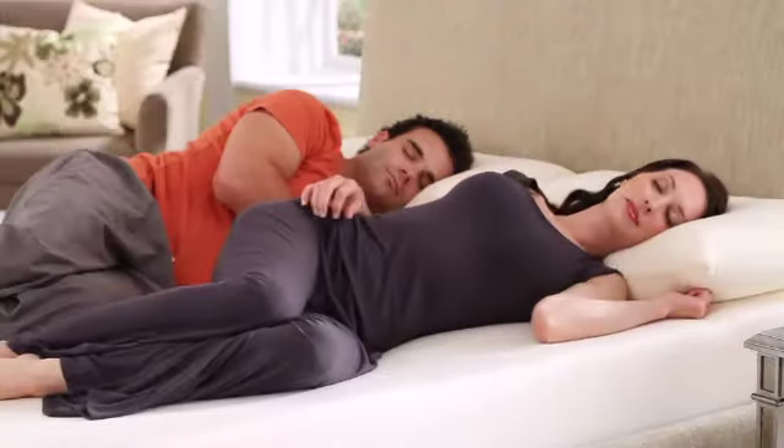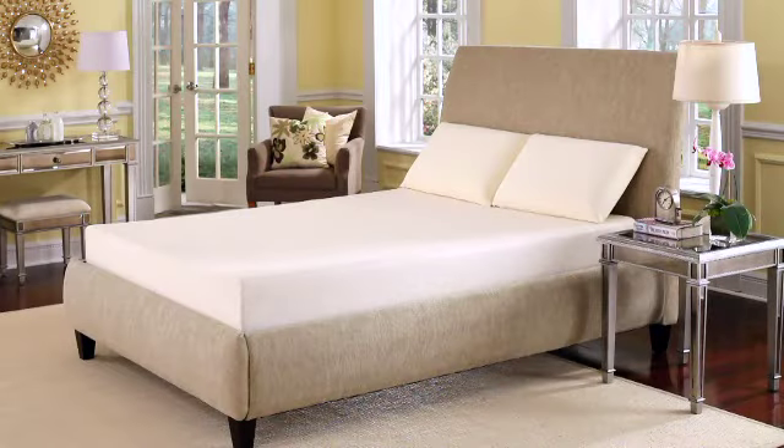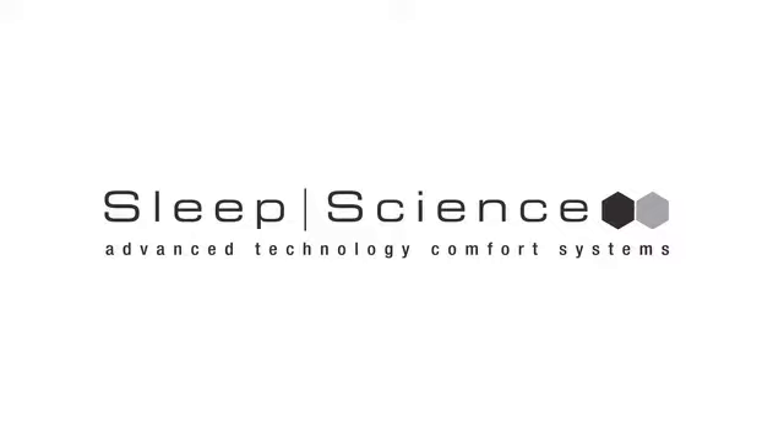Enjoy sleeping on the closest thing to a cloud. Sleep well on a Sleep Science Dream Visco Memory Foam Mattress.